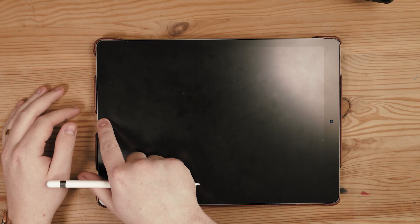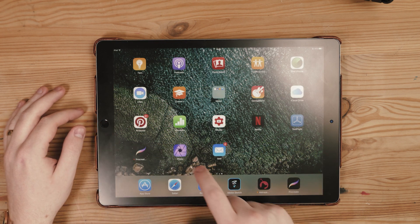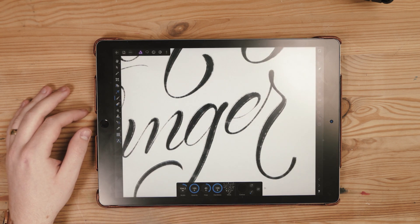This video is brought to you by Squarespace. When you download the app and you open it up, the first thing you realize is that it looks a lot like Photoshop on your computer.